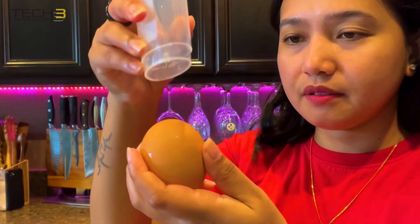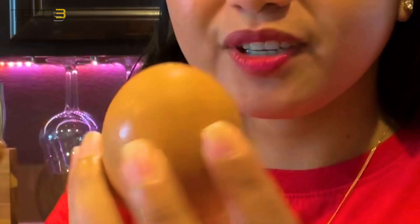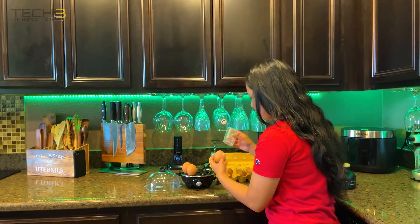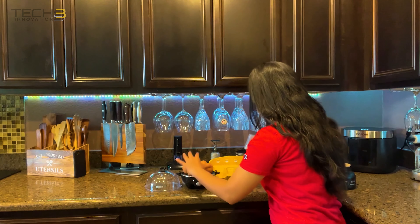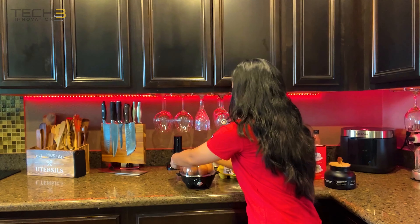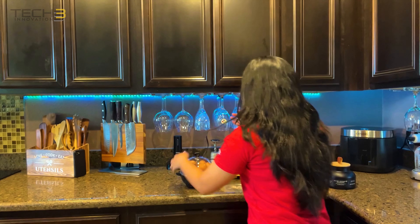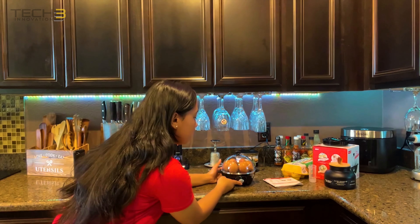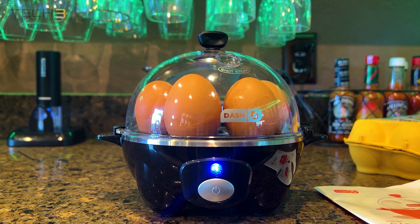And now we can start piercing our egg. Just do this — there you go, just poke it a little bit. And then add the egg. To plug it in, and we can hit it.